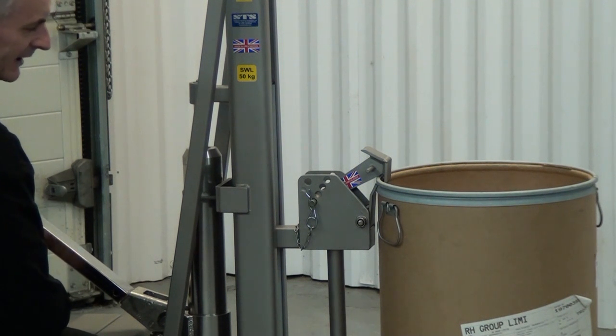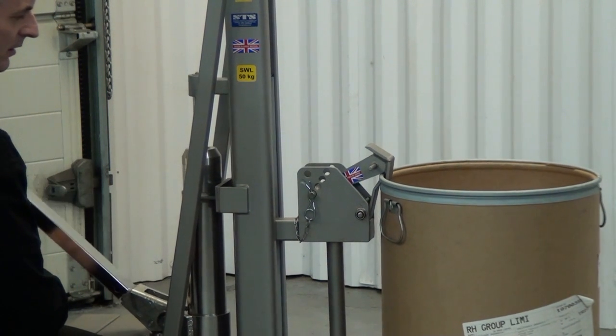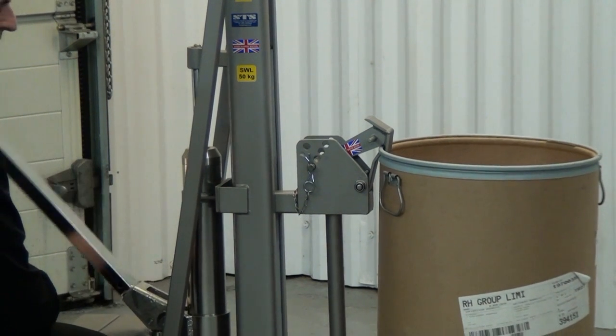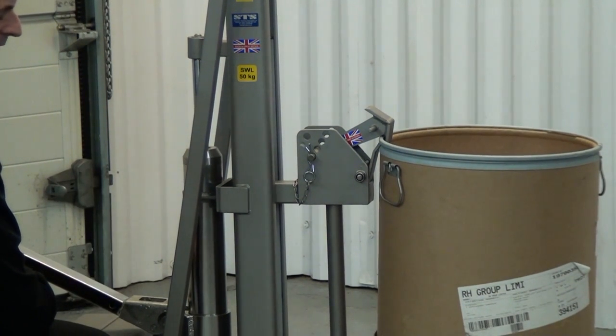So it did this automatically. Then as we pump the handle, we can see that we raise the drum up. When we lower it down, we lower it down.